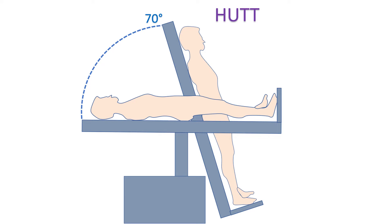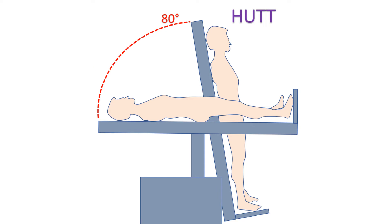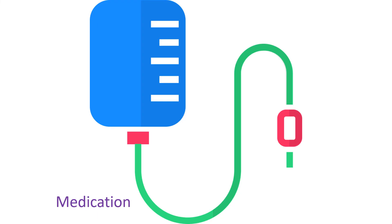If fainting does not occur during that period, the tilt table is brought to the horizontal position for 10 minutes. After that, a medication which can increase the heart rate and force of contraction of the heart is infused at the starting dose, and the drip is run for 10 minutes with the table tilted to 80 degrees. If fainting does not occur within 10 minutes, the table is brought back to the horizontal position for 10 minutes. The test is repeated at two higher doses of the medication with intervening 10 minutes in the horizontal position if needed.